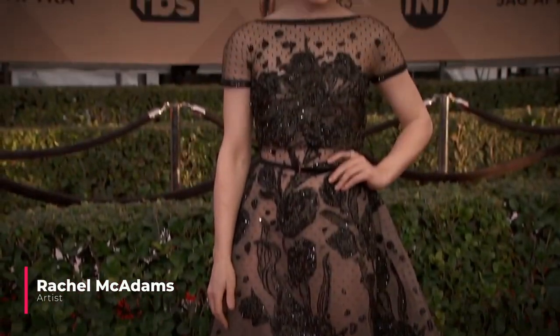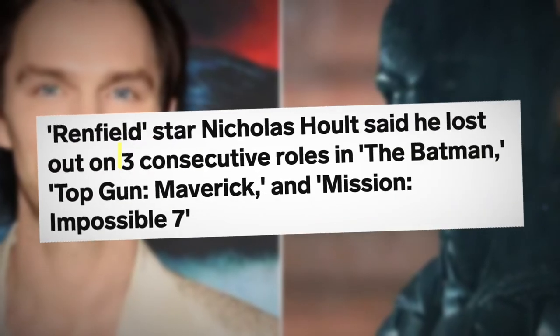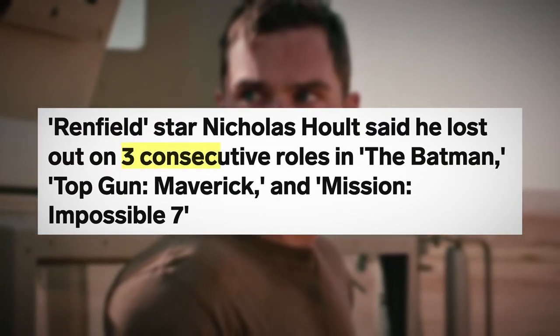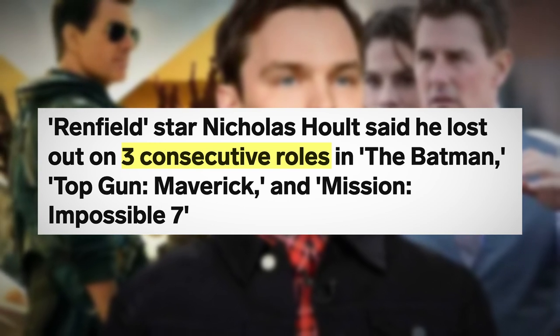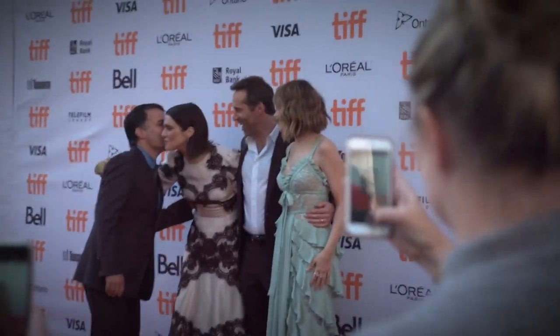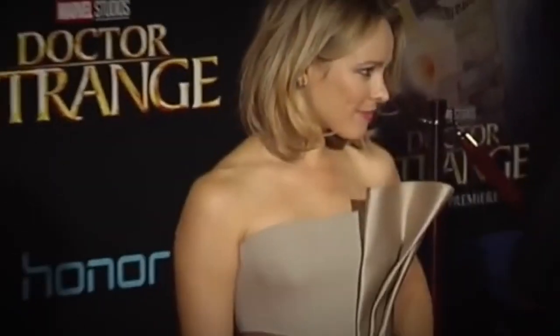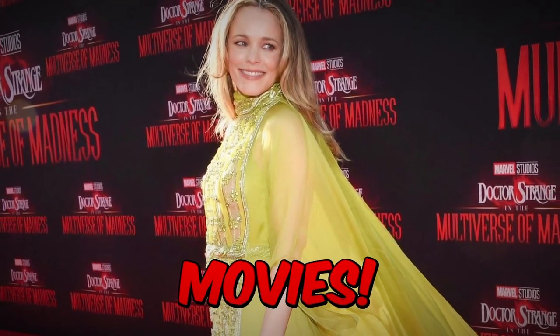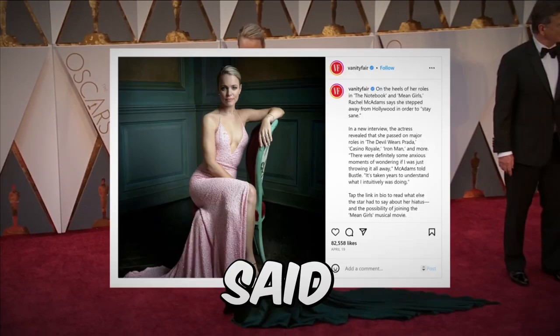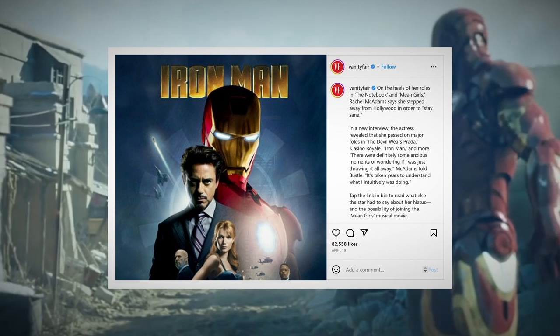Get ready to gasp in disbelief as we reveal the jaw-dropping truth about Rachel McAdams's mid-2000s career choices. While Nicholas Hoult's recent lost roles made headlines, it's nothing compared to the A-list projects McAdams turned down one after another. During her two-year hiatus in Canada after hitting it big with Mean Girls and The Notebook, McAdams turned down not one, not two, but five major blockbuster movies — The Devil Wears Prada, Casino Royale, Mission Impossible 3, Iron Man, and Get Smart.